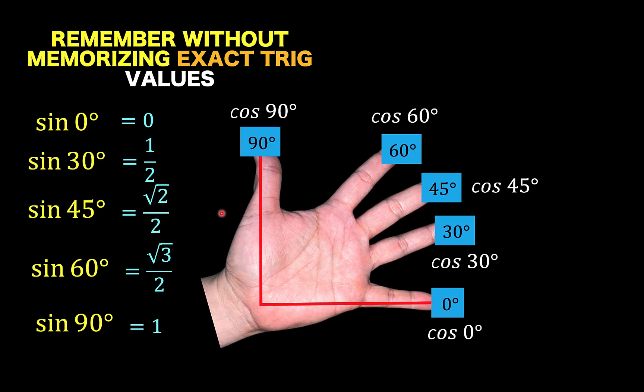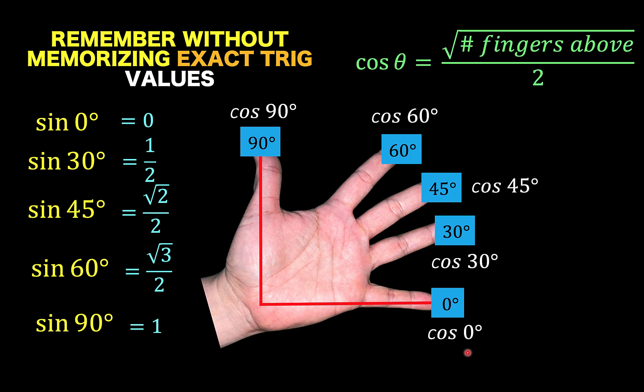Next, let's talk about the cosine of special angles. For the cosine, here is the formula: the cosine of the angle theta is equal to the square root of the number of fingers above, over 2.